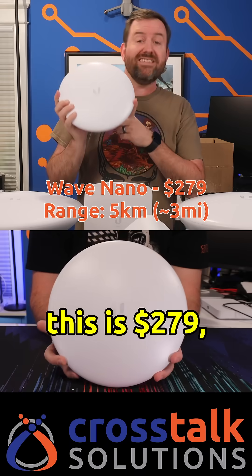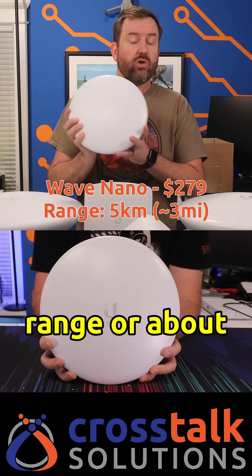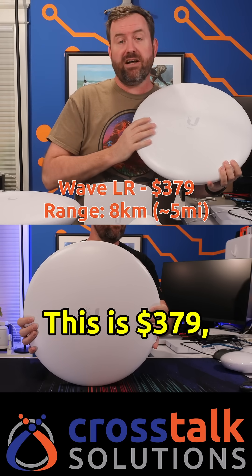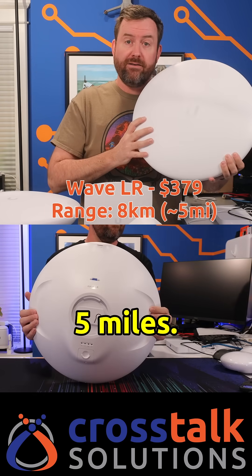Moving up to the Wave Nano — this is 279 bucks, but it'll get you 5 kilometers of range, or about 3 miles. Next, we have the Wave LR. This is 379 bucks and will get you about 8 kilometers point-to-point, or about 5 miles.